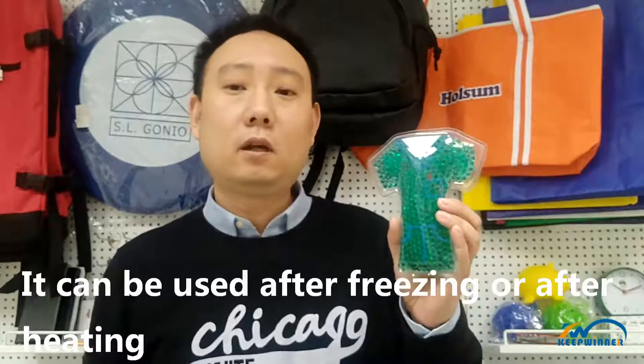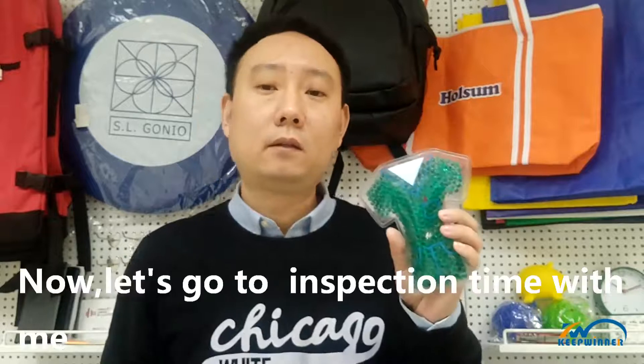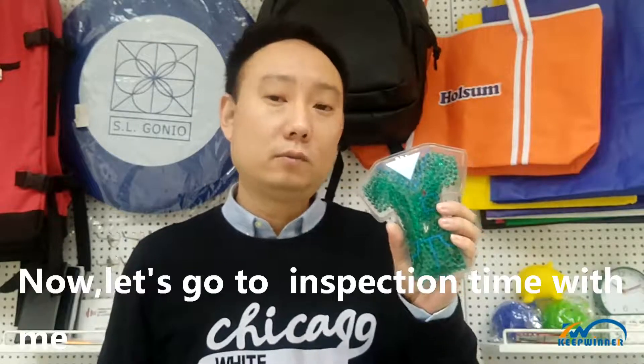It can be used after freezing or after heating. Now let's go to inspection time with me.